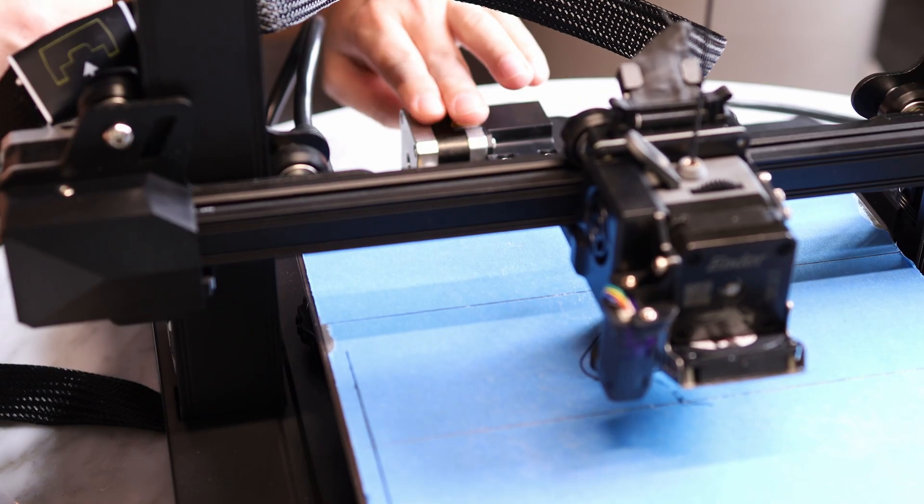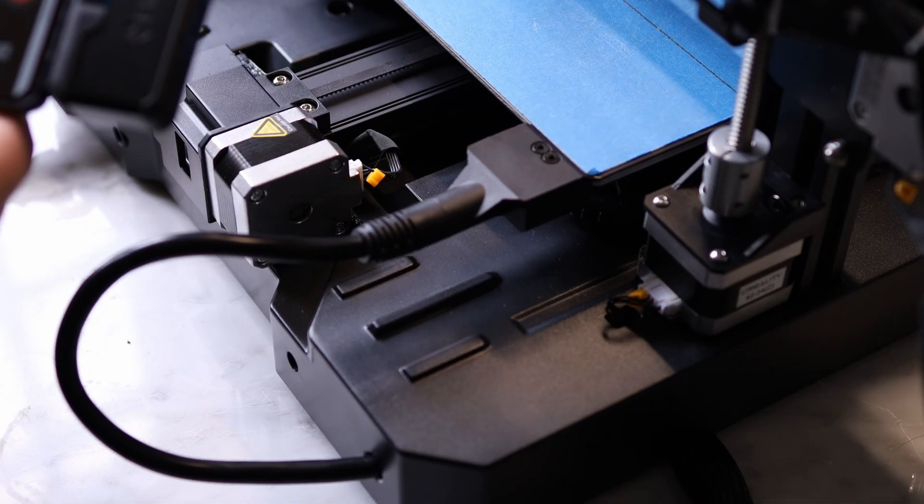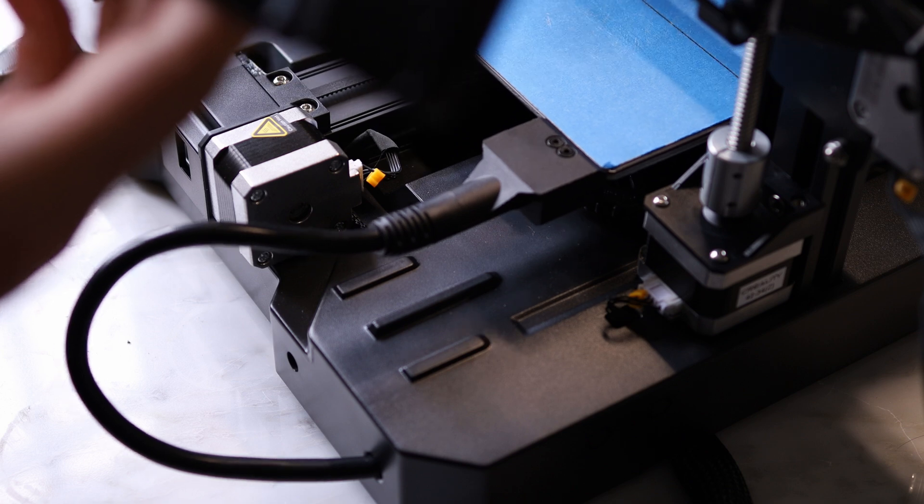This stepper motor in the back is pretty hot. I'm going to get a temperature on it — it's running at 65 degrees Celsius. All the other stepper motors are at 40 to 45 degrees Celsius.